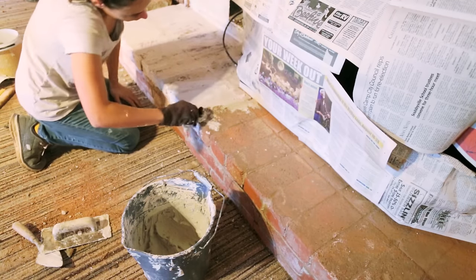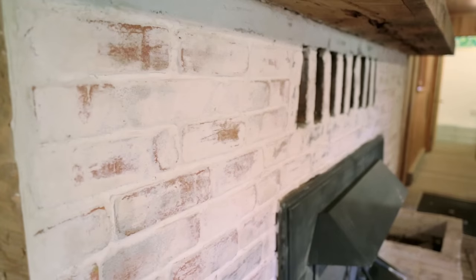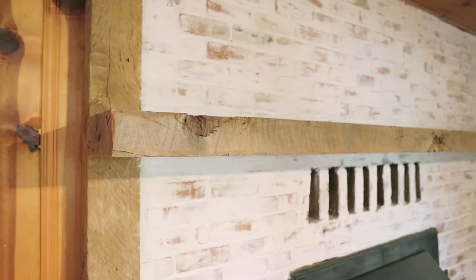The mortar wash alone took around 10 hours over two days, but it's definitely worth it, especially given how inexpensive it was. I think the aged look really fits well with the old cottage style, and I love that it's unique and something that you don't see every day.